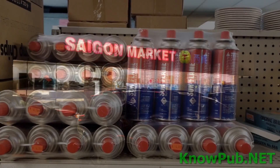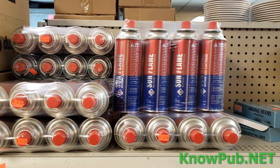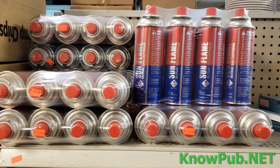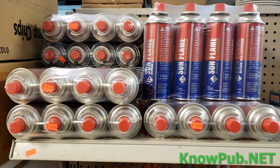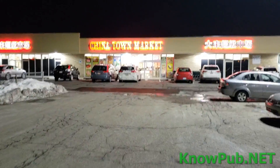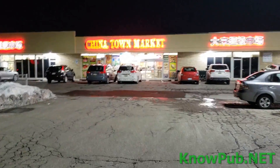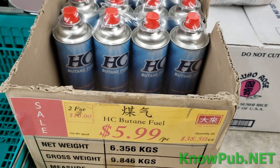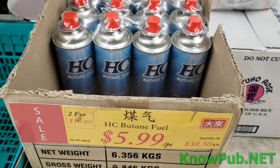Another Asian supply store — let's see if Saigon Market has butane. Yes, they have butane: $4.99 for four eight-ounce cans. What a deal. Let's go in the Chinatown Market and see if they got any butane. Yep, they have butane — $6.00 for four. Not a bad price.